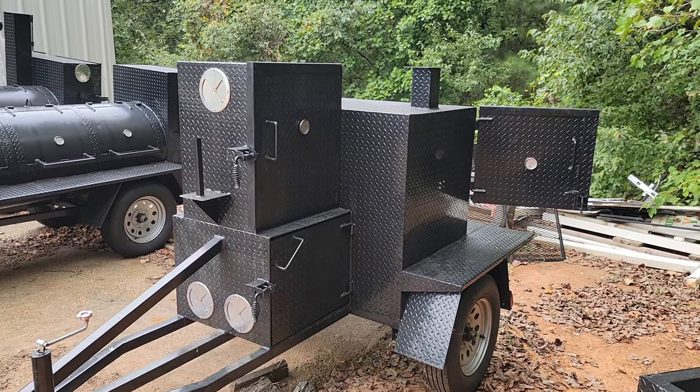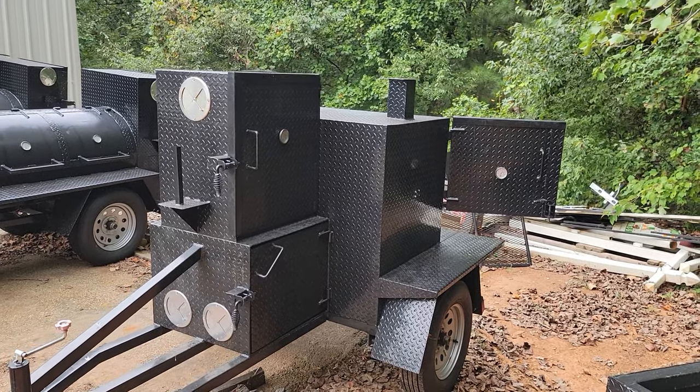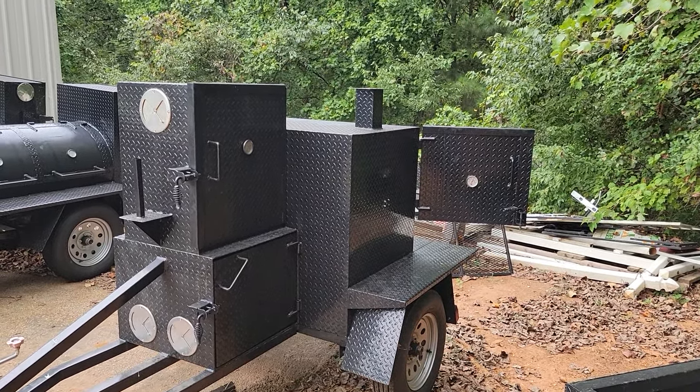Good morning everybody. Roland Barbecue Smoker Pros, Braselton, Georgia. This is a three-part series explaining the difference between a reverse plate smoker, a Texas offset, and a grill.